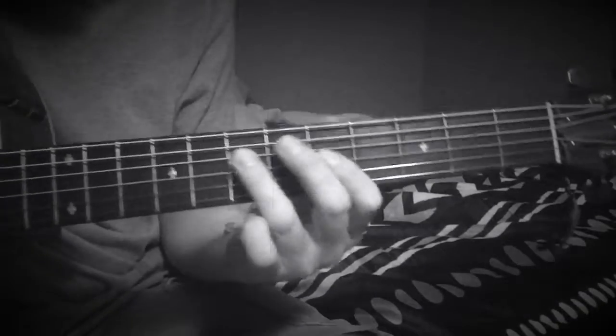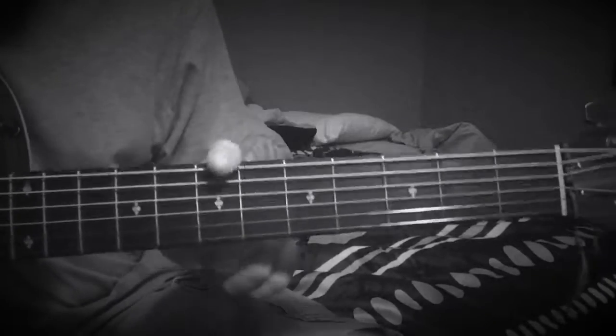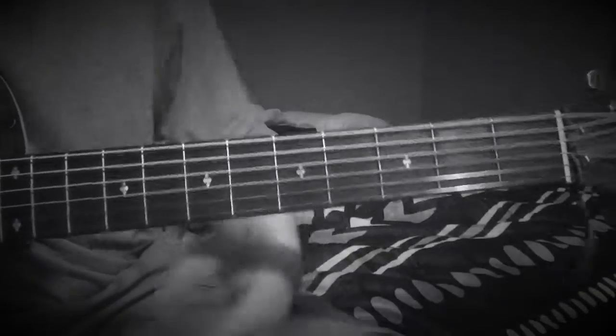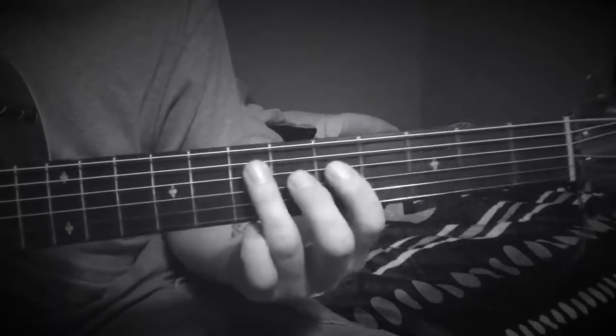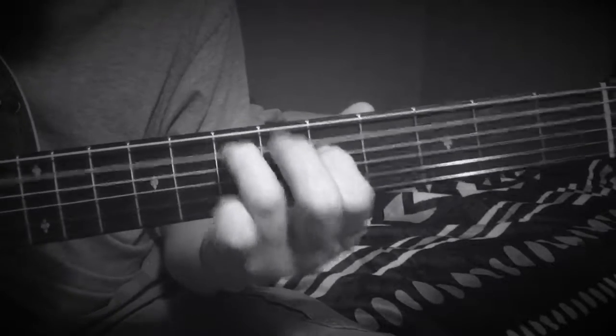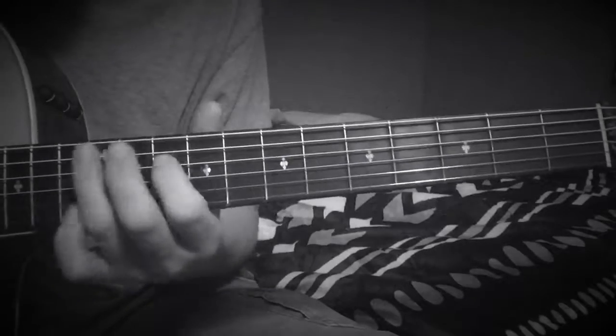Anyway, hey guys what's up? I wanted to show y'all — Breaking Benjamin tuned way down, I think it's a whole step. This is standard tuning. I'm just showing you all the chords to the so-called, because it's really pretty.